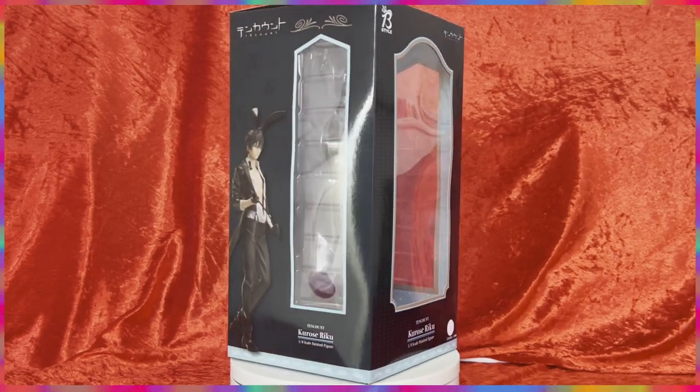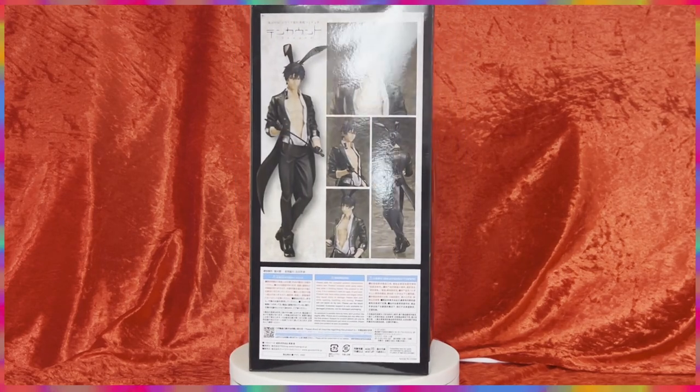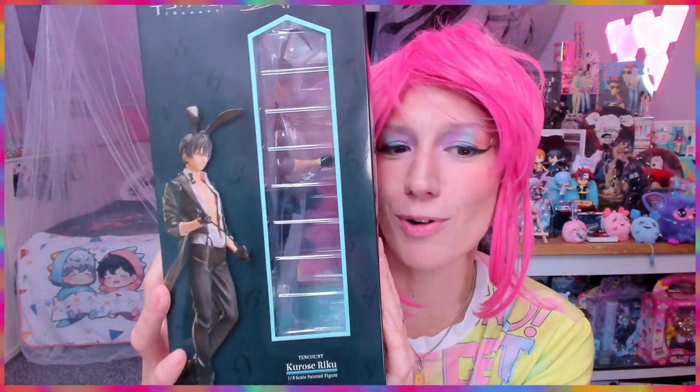Look at how pretty the figure will look! One thing I already noticed in the art design is that the art shows a soft smile, but in the figure picture it's more of an evil smile. So I'm curious whether mine will have an evil smile or a soft grin — it's a bit of a different expression than the artwork.